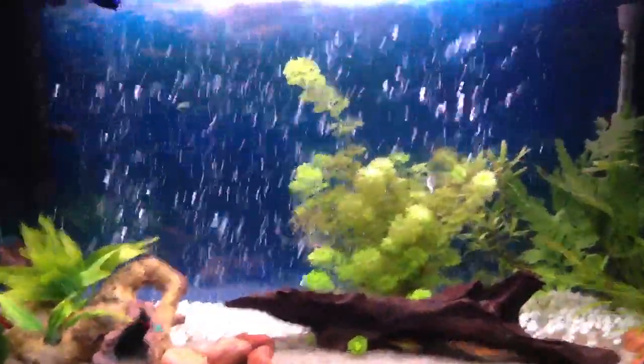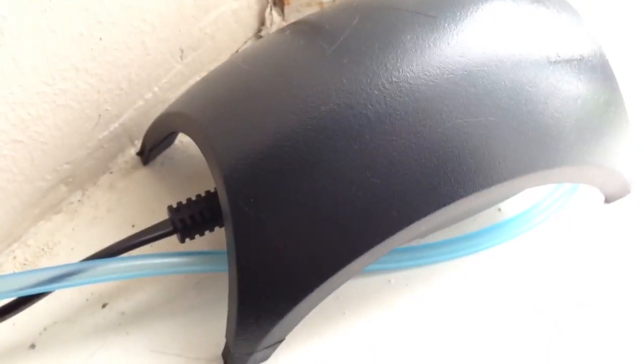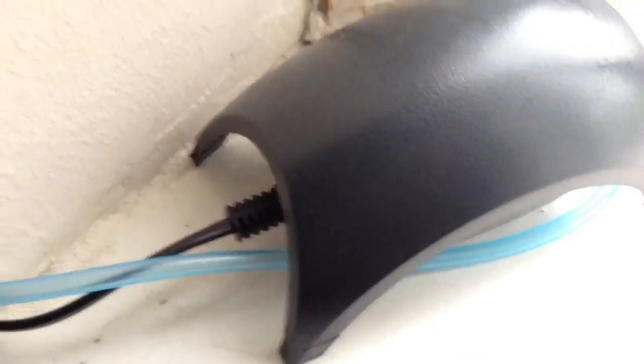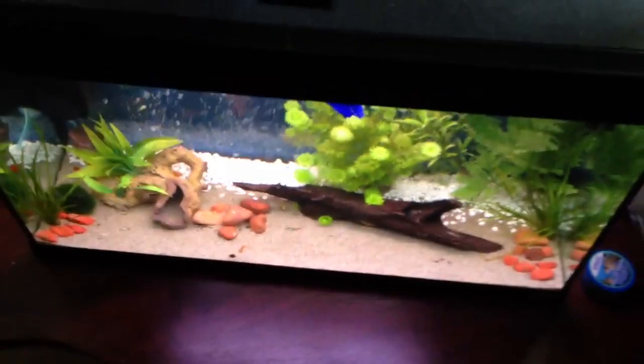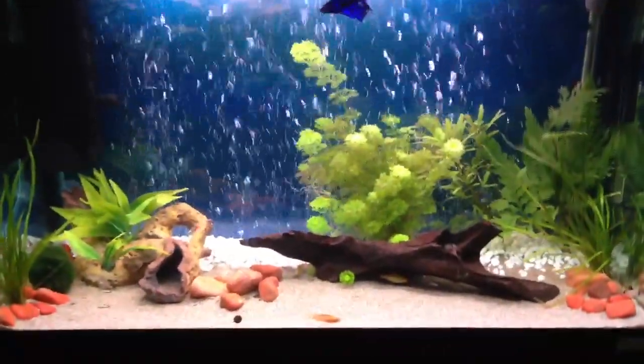A couple of things worth mentioning: on the box it does say this is a silent aquarium air pump. Well, I'm sure you can hear that hum — it's not silent at all, but I don't think it's possible to get one that's truly silent. Originally I wanted to install it around the back of the tank, but the echo from the buzz just amplified it. It was unbearable.